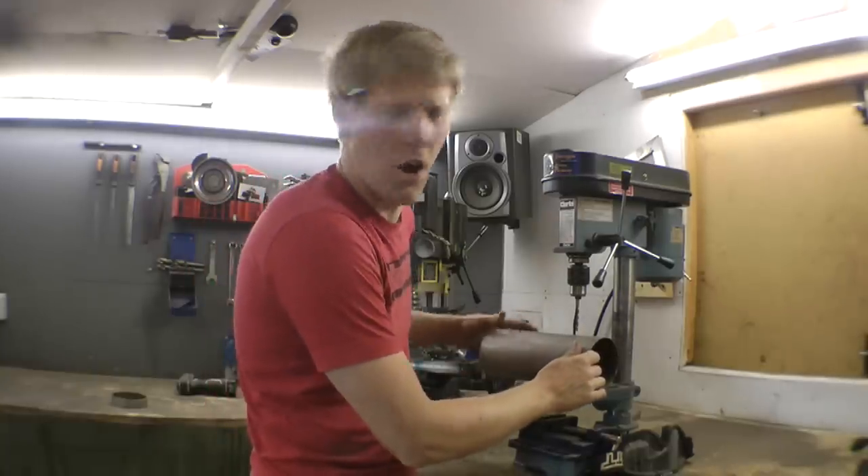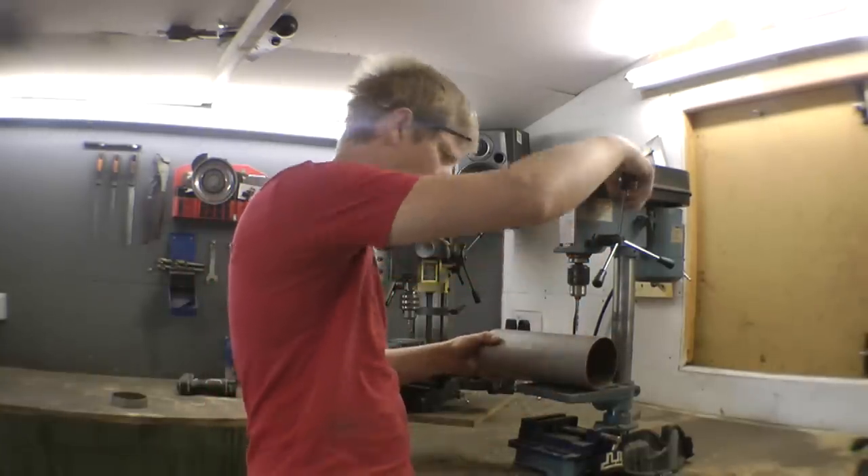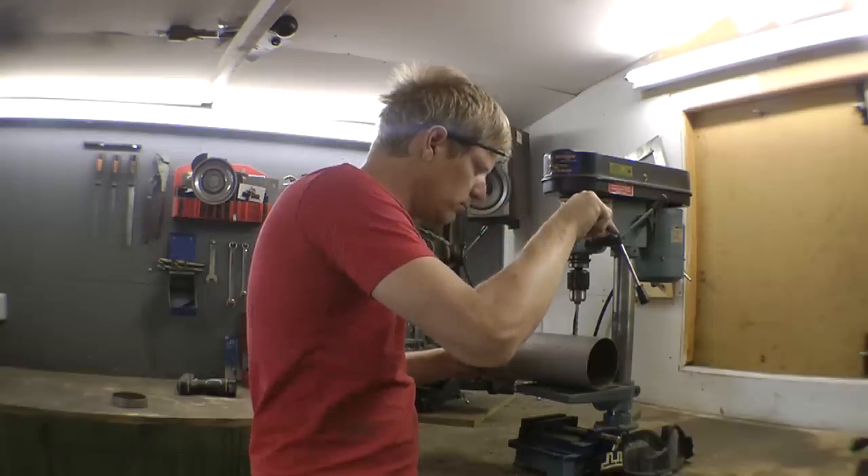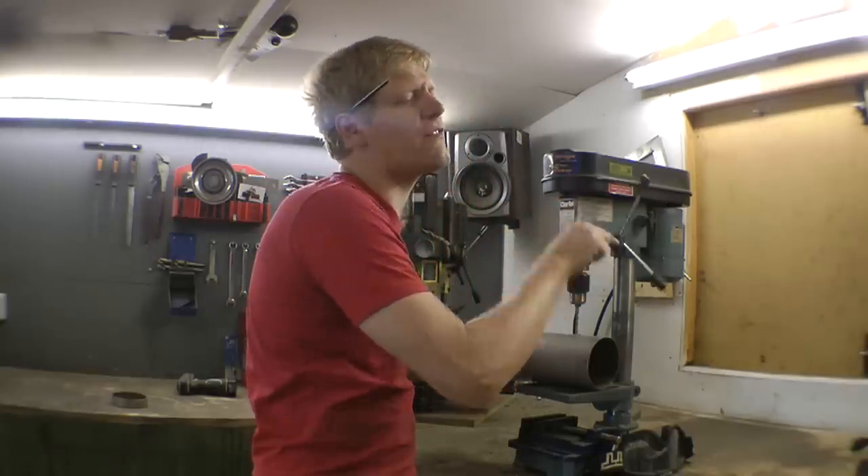I love drilling holes, especially in mild steel! Get in there! Just another 27 to go!